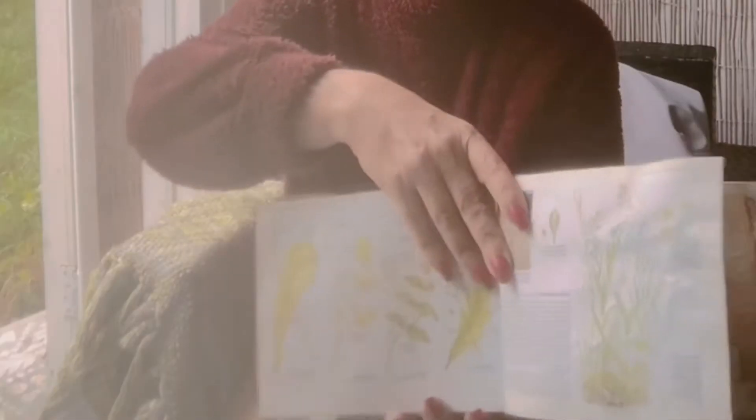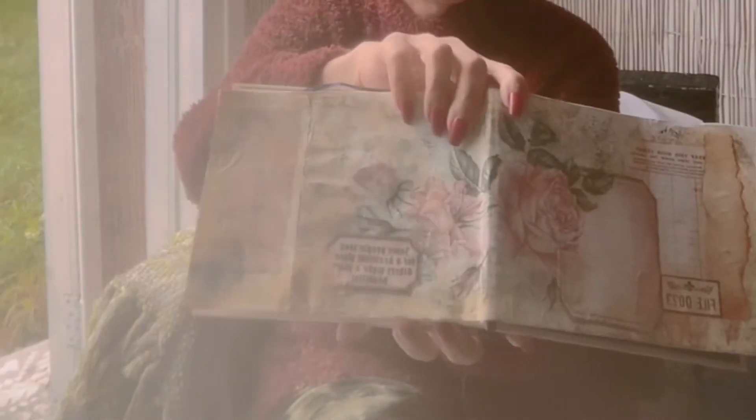Hey guys, it's Jamie here. We're starting our altered book. The other day we took out pages and created some space in the book. Today we take out even more pages, design our first double page spread, and create some journaling cards so that you will go from this style of page to this style of page.